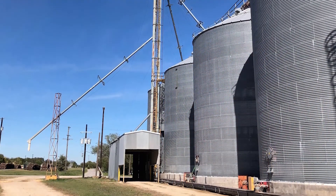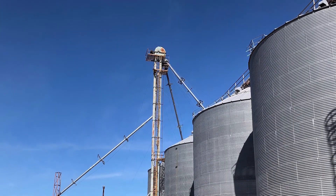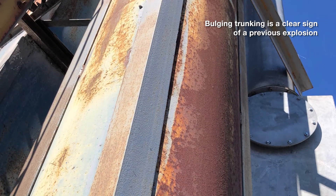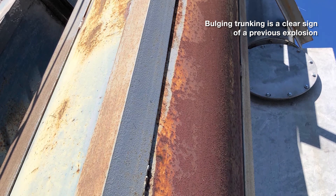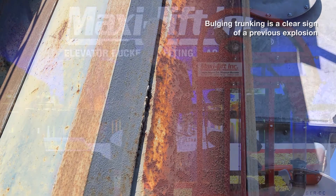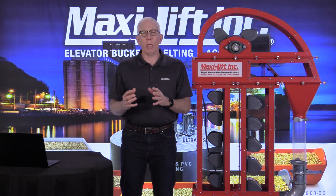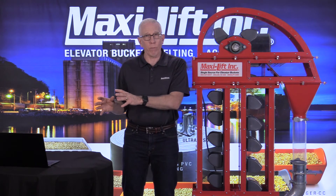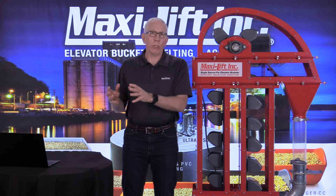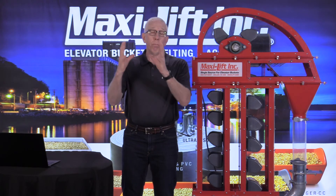Another small grain facility I went to this fall — once again doing a bucket elevator inspection — as I climbed to the top, I noticed the bulging trunking. You'll notice from the photo that it almost looks round. There are definitely round trunking bucket elevators made out of pipe, and they're fairly common, but if it's not pipe, it shouldn't be rounded like that. I found out when I got back down that years ago they had maintenance going on a screw conveyor that feeds the boot of this bucket elevator, and they were welding. Some of the welding sparks went down the transition into the boot, caused a fire, caused an explosion, and it bulged out the trunking.